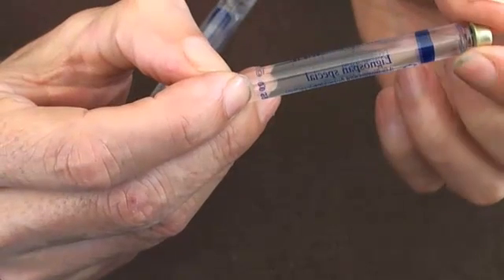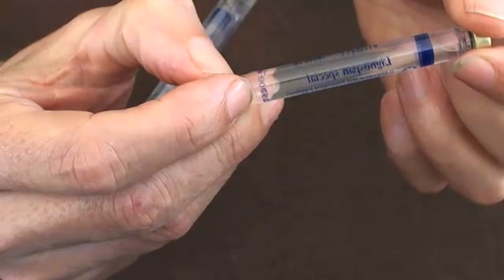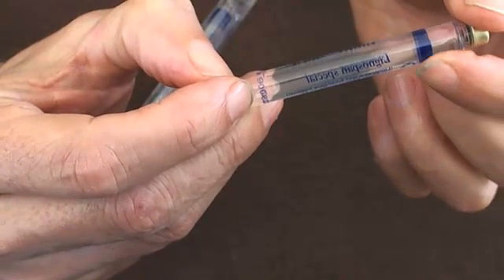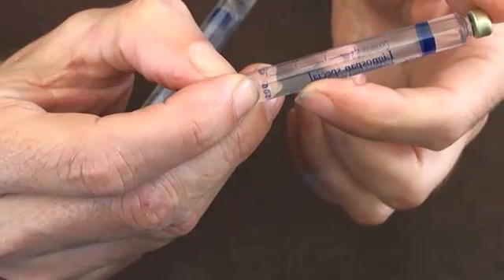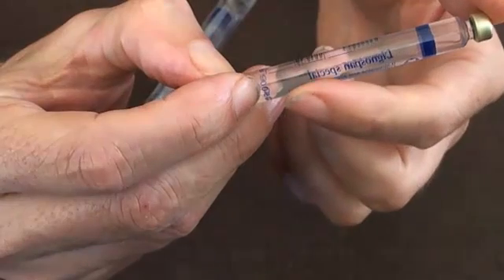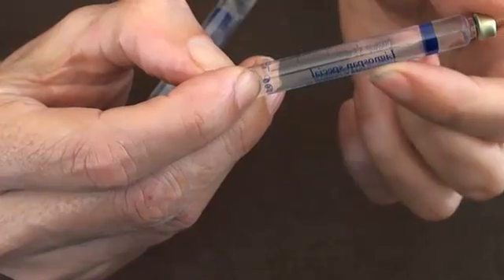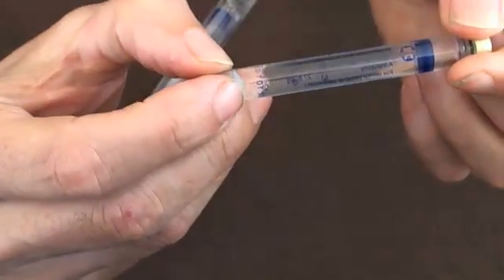I once got a tip from a pilot friend of mine — they train pilots so they don't read over things without actually acknowledging what they've read. The technique is to actually read it backwards, and that forces you to concentrate. So that's a good tip to make sure you're reading the right thing: read it from the back to the front to force yourself to read it properly.